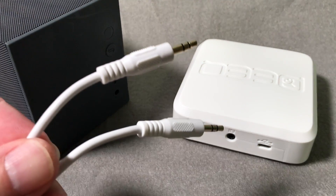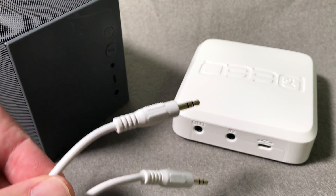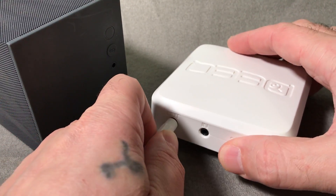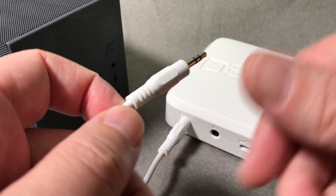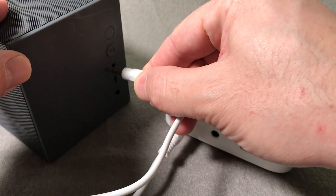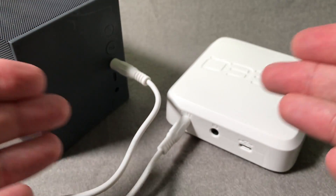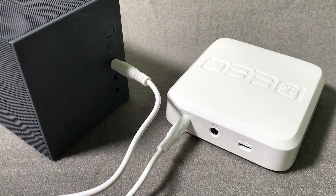Grab the three and a half millimeter audio cable that's included with your Cue Ball unit. Plug one end of the cable into the out port on the back of the receiver. Plug the other end of the audio cable into the auxiliary or audio in port on the powered speakers. Some powered speakers have an attached or included three and a half millimeter audio cable that can simply be plugged into the out port on the back of the receiver in lieu of using the included audio cable.